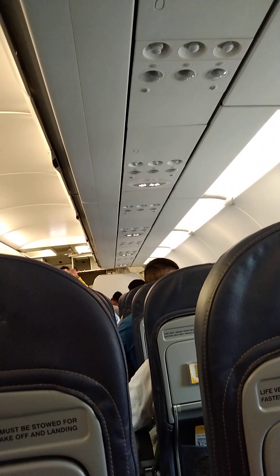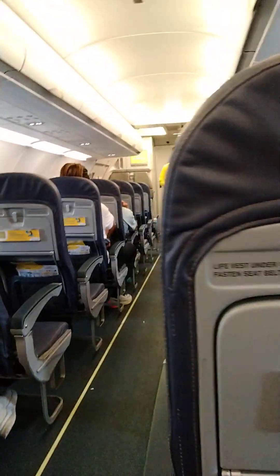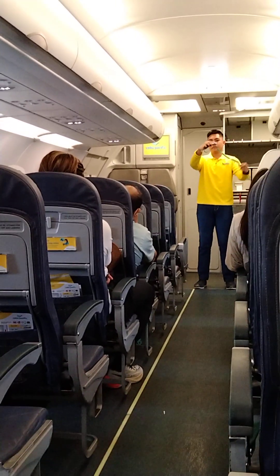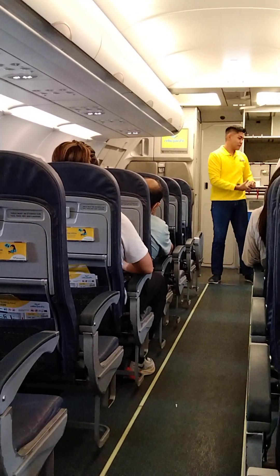Please direct your attention to your cabin crew who will now demonstrate the safety features of this aircraft. Each seat is provided with a seatbelt. To fasten, push ends together and tighten the seatbelt by pulling the loose end. To unfasten, lift up the buckle and pull the free end to release.